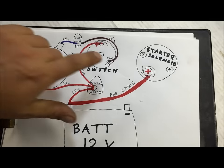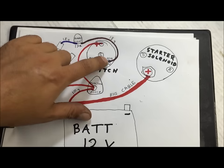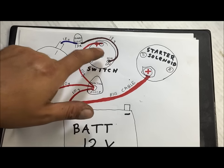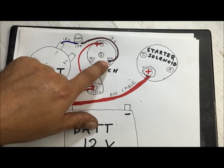Very important: you do not run this wire constant all the time — it will drain your battery down. You have to wire this ignition-on only. It's very important that this is on with the key and off with the key.